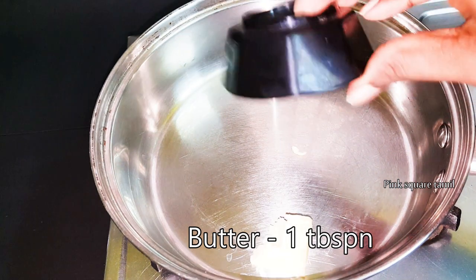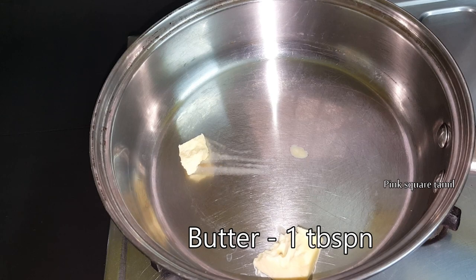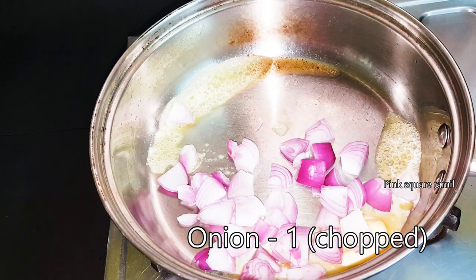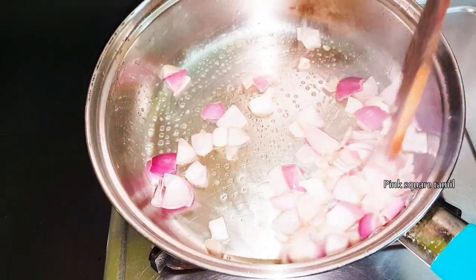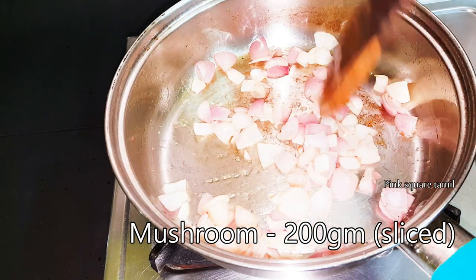First, we add butter in a pan. We have 200 grams of mushroom. I am going to make mushroom.